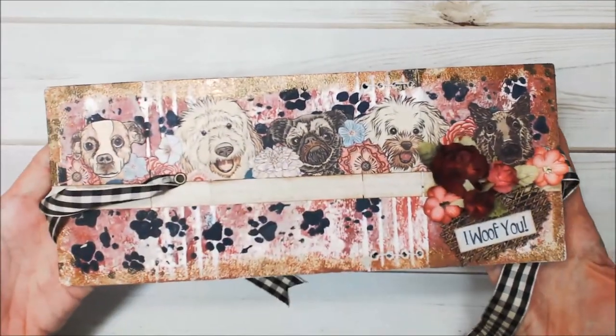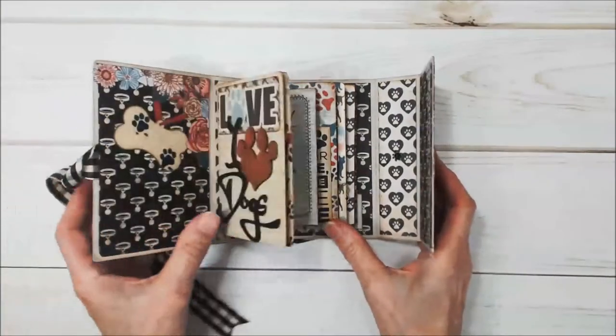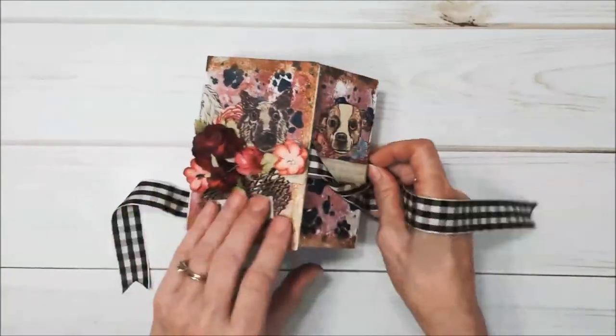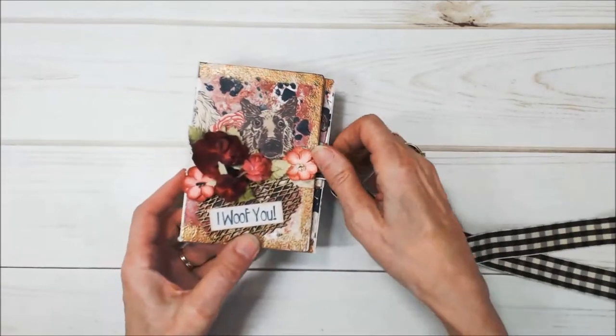It opens up like so, and on the inside it's like this, and it's called the wrap journal because it wraps like that. So let's take a look at the cover before we go inside.